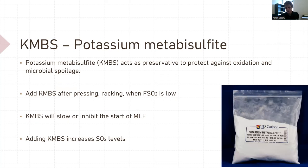Potassium metabisulfite — KMBS for short. This is a preservative to protect against oxidation and microbial spoilage. It needs to be monitored often and only used when your free SO2 is low. You add KMBS after pressing, after racking; you can even use it at harvest to preserve the must. It does inhibit microbes — it takes a lot to kill your Saccharomyces yeast, but just a little will inhibit the wild yeast. It also slows or inhibits malolactic fermentation. KMBS is used a lot during the aging process.